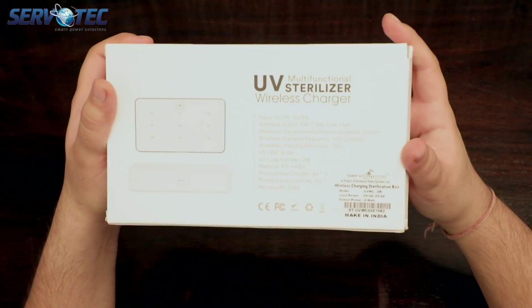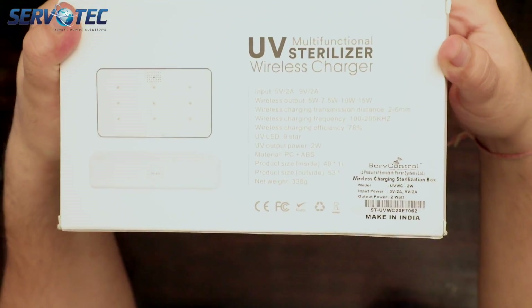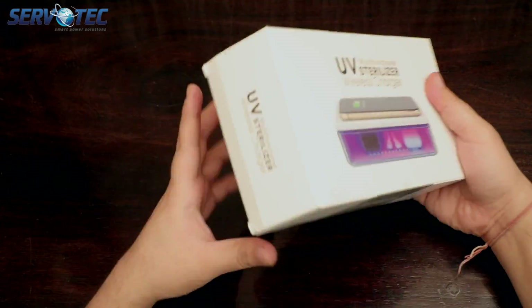On the back we have some technical information along with certification icons. And now let's go ahead and open this box.